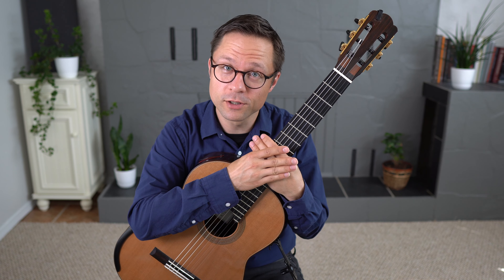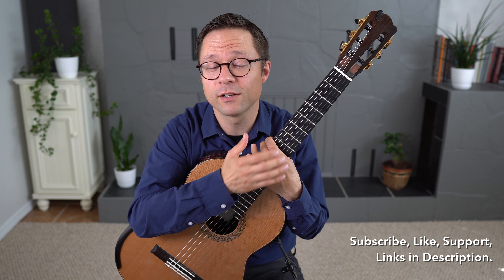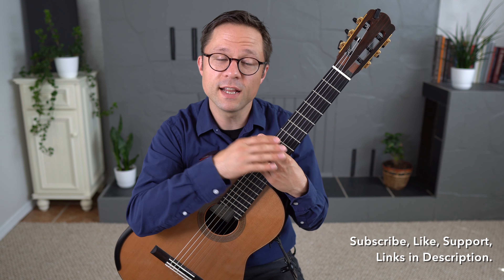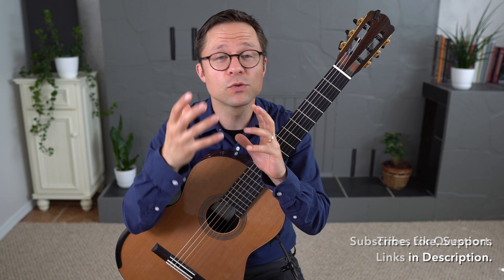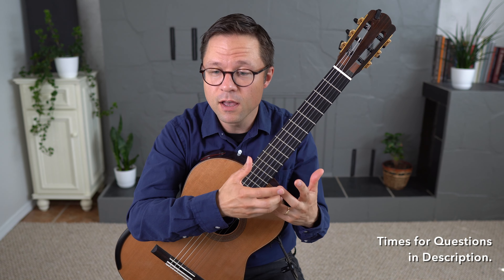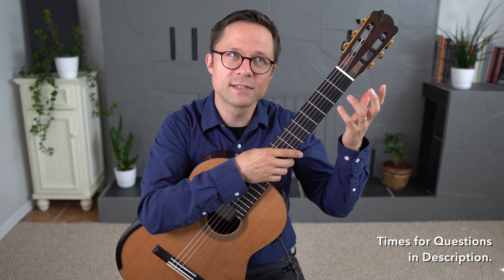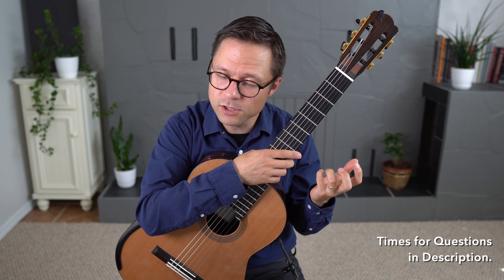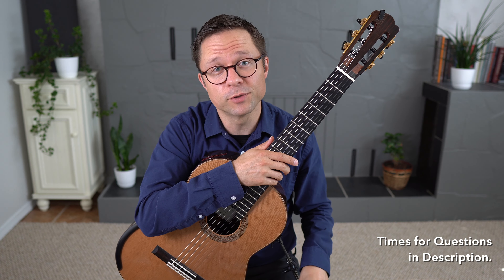This is a Q&A lesson on slurs, or in guitar lingo, hammer-ons and pull-offs. Thank you to all my Patreon followers for submitting questions. If you're interested in joining my Patreon or supporting this channel or the site, there's a link for that in the description.